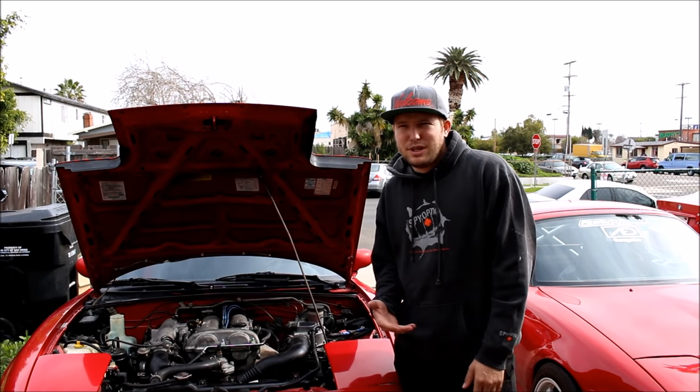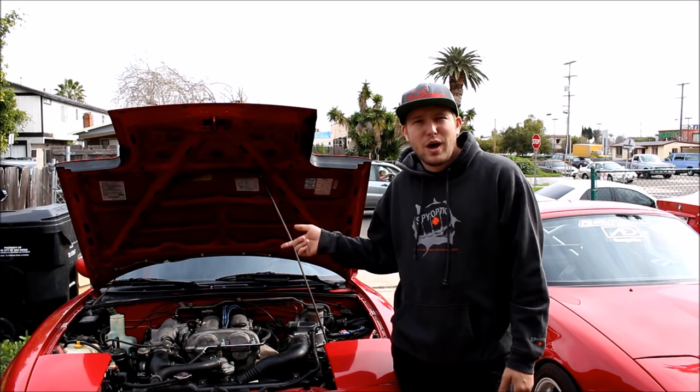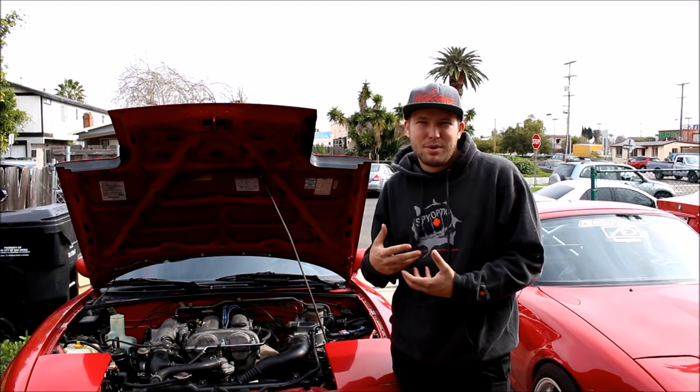Before I get more into the explanation of how the different components in the fuel system work, I'm going to show you how to remove everything so I can illustrate it better. Keep in mind this procedure is on a 1.6 car but it is very similar for all Miatas.